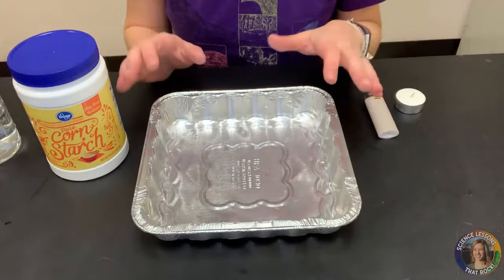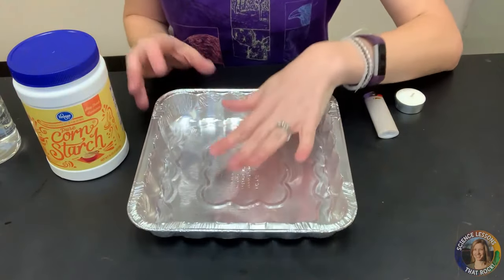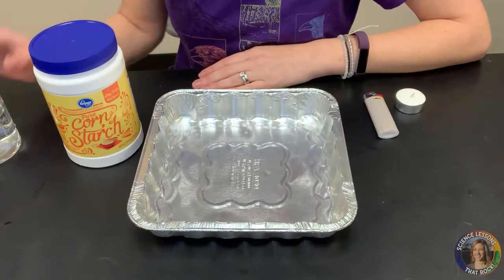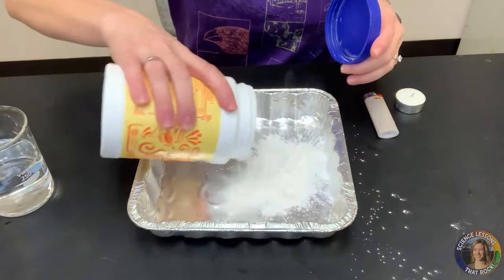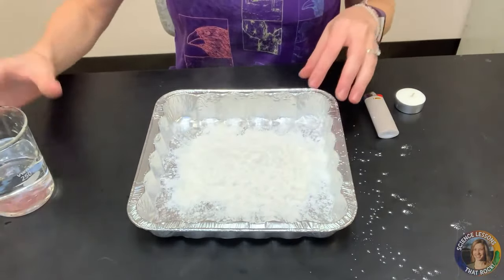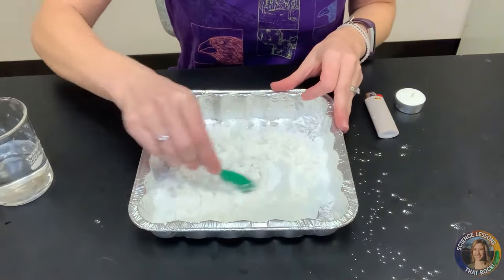We're going to make an almost oobleck-like slurry in your pie pan. To do so, we usually use about two parts cornstarch to one part water. If you want to measure it out you can — I kind of usually just eyeball it and mix as I go.